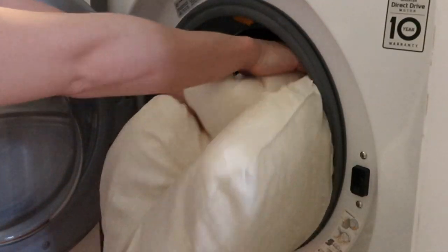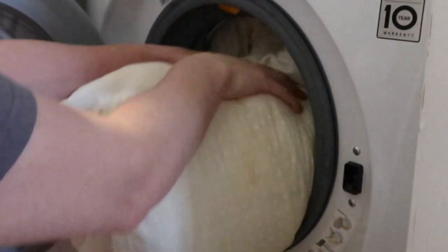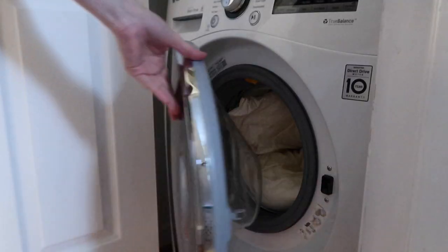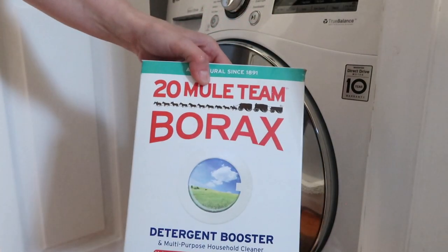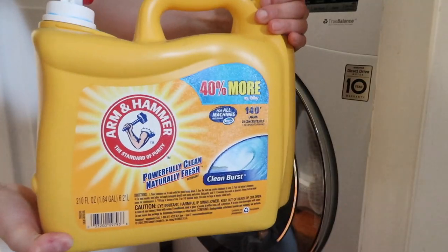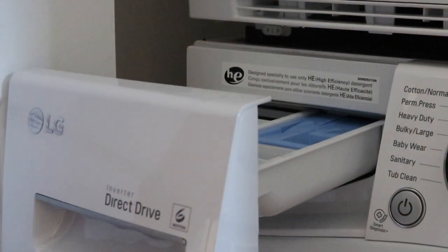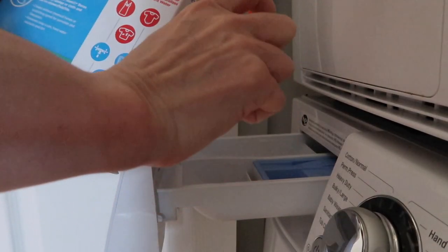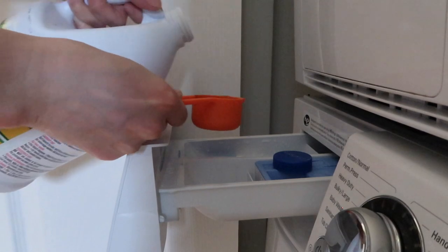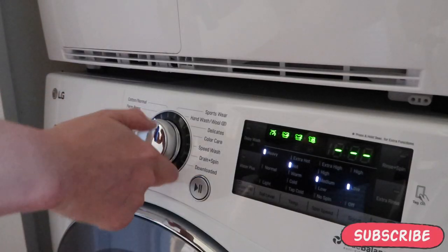After that, you want to place two pillows into your front-loading washer to balance and even out the weight. Once you do that, close the door and go get your detergent. For this process we are using borax, bleach, liquid blue whitener, and laundry detergent. You want to use a quarter cup of the borax, bleach, and laundry detergent. When it comes to the blue liquid, you're only going to use about three drops, because if you use too much it's going to make your whites blue.